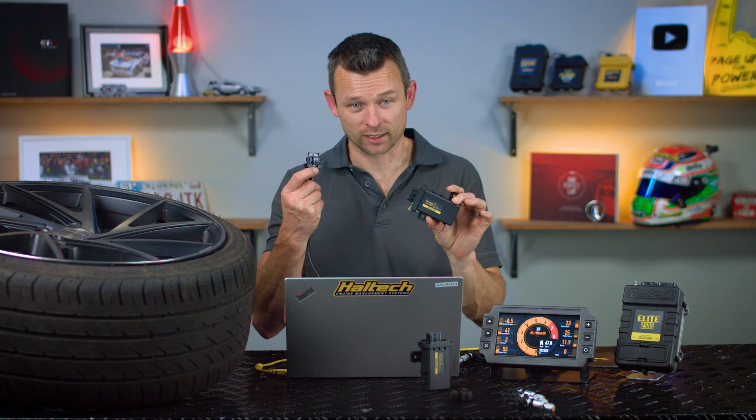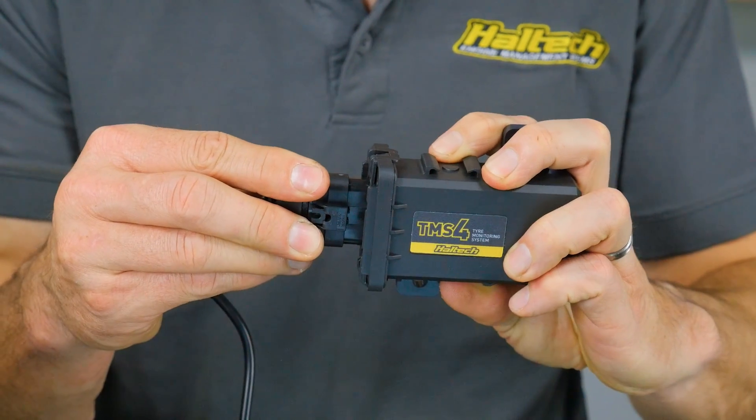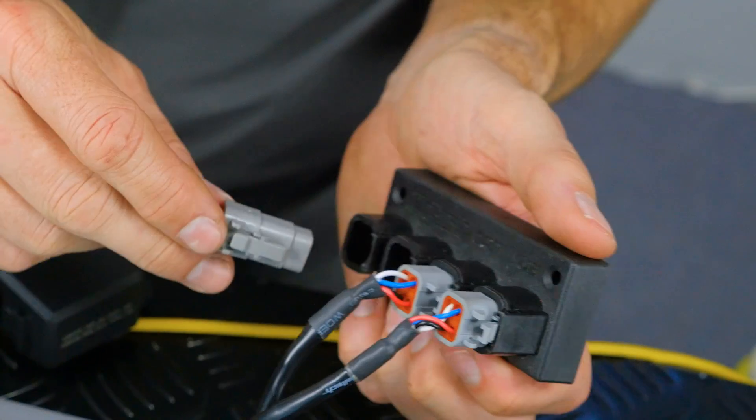Both sensors have a working range of 0 to 110 psi and can trigger a diagnostic trouble code if it detects too high or too low pressure. They can also warn you if the tyre temp gets too hot. Connecting the receiver is a simple matter of plugging the 6-pin connector into the rear of the receiver and connecting the DTM-4 connector into the Haltech CAN network.